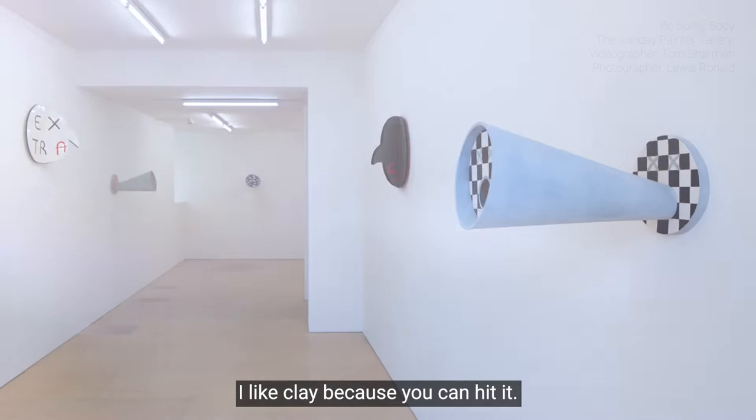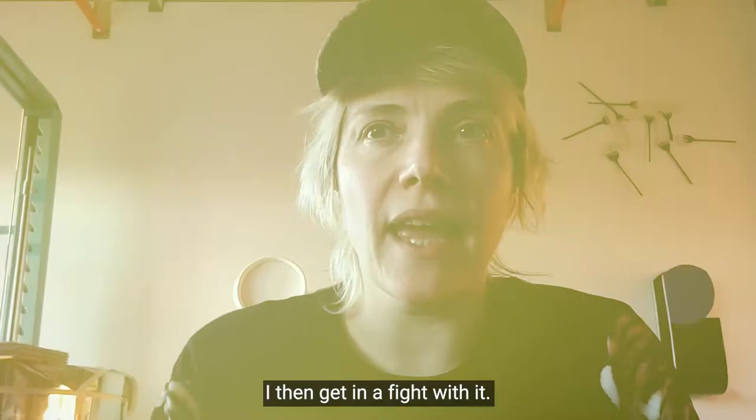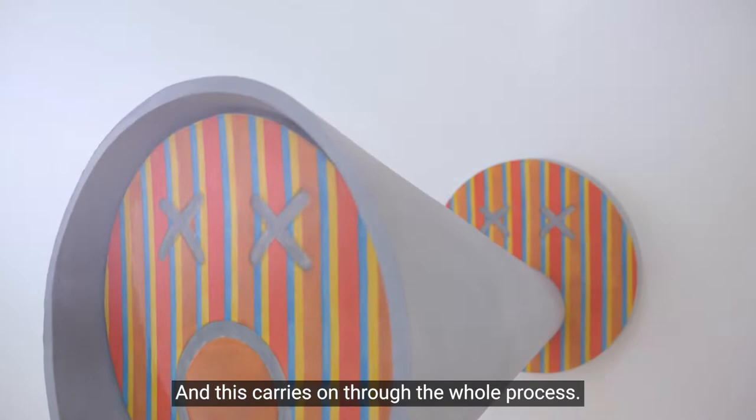In fact, when you get it out the bag, it needs to be hit to get the air out. I like whacking it with a rolling pin. I then get in a fight with it, and this carries on through the whole process.